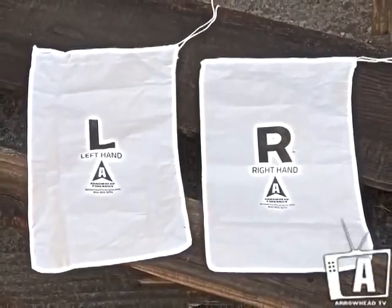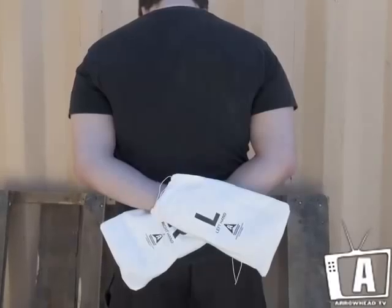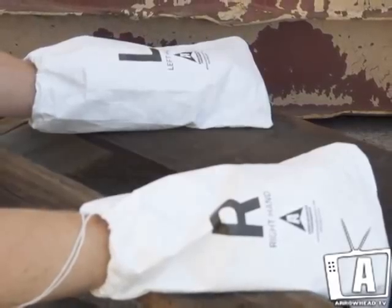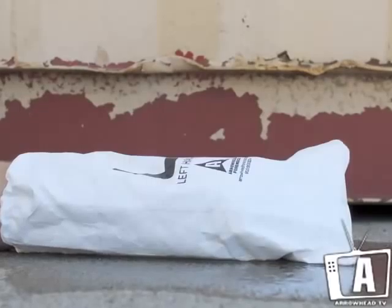The hand preservation bag can be used in two situations: it can ensure gunshot residue is preserved on the suspect, and it can prevent contamination on the hands of the deceased victim. The Tyvek breathable material is water resistant and